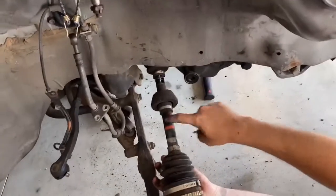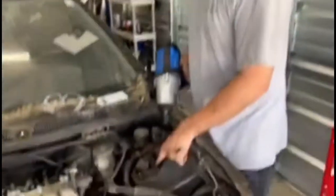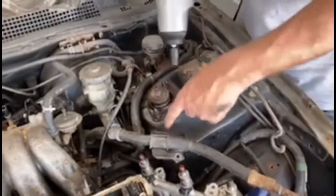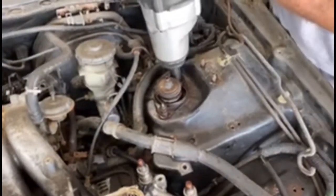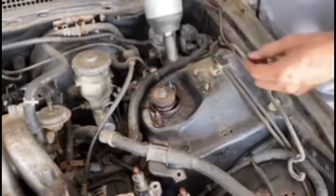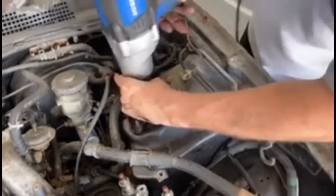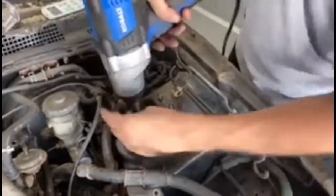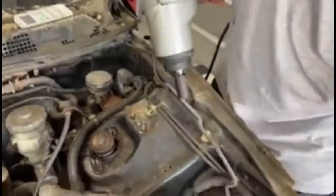We got the passenger side out. Now we're going to get the driver's side strut tower out — we sprayed them. The bolts are really rusted, as you can see, so we're going to have to get new ones.